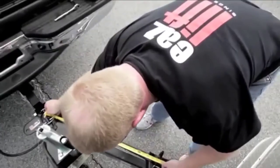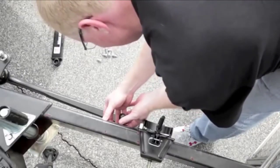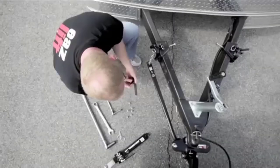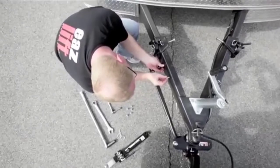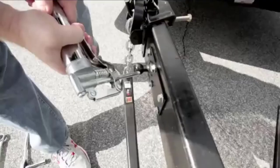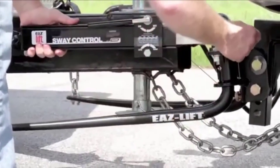Best of all, the price difference between the different weight options is minimal, so you can pick the hitch you need without having to increase your budget. The overall construction of the hitch is noticeably heavy-duty without being too bulky or awkward to install. The insert tube is solid steel that has a good, rigid feel when everything is mounted into place. The included sway bar is also durable and works well to keep most average trailers stable while driving at high speeds. Installing the sway bar is easy and straightforward on most vehicle or trailer setups.